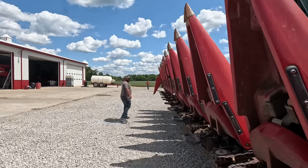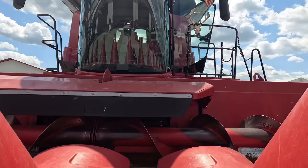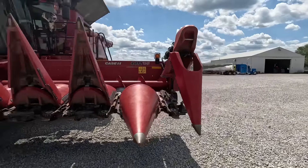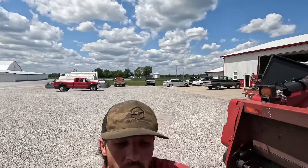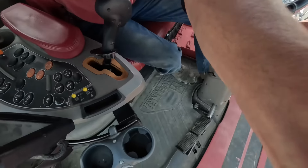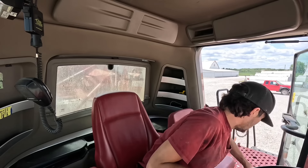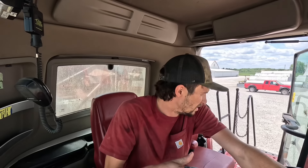My combine screen now has a virtual terminal. Nothing on my screen is saved from last year. I don't know — they messed with it or something and it's all kinds of messed up.